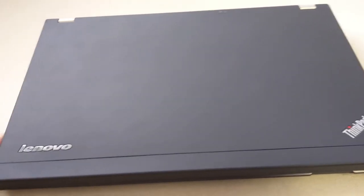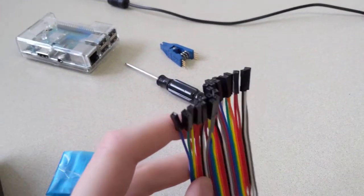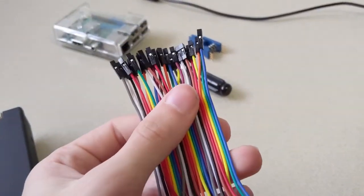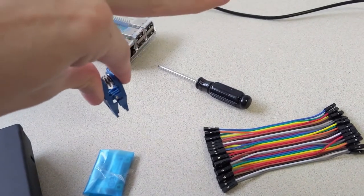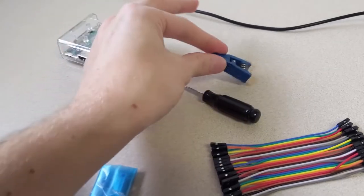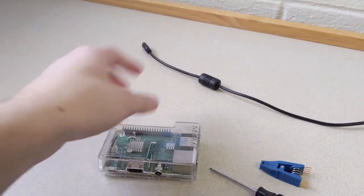You actually need a couple of things before you do it. Of course you're going to need the laptop and a screwdriver to open it up. You're going to need some female jumper cables like these. You'll also need a SOIC clip that will clip onto the BIOS chip, and we'll plug the little headers into these. And of course you'll also need a computer like a Raspberry Pi to hook up to it, and something to power the Raspberry Pi.